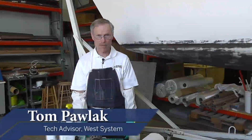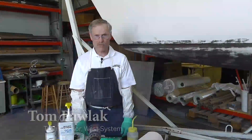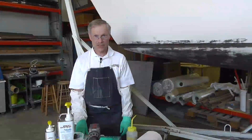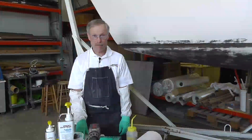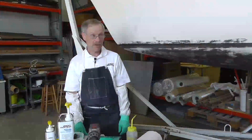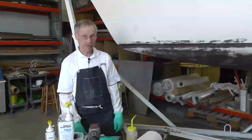Hi, I'm Tom Pollack. I'm with Gougeon Brothers West System Epoxy, and this is the fourth installment in a series of videos from SAIL Magazine. Today we're going to be working on this old J-22, filling in and fairing some dings and dents.